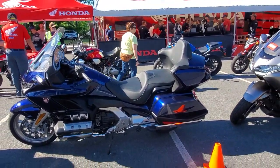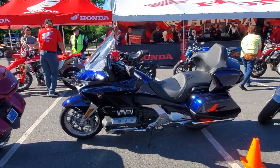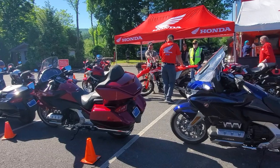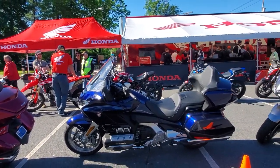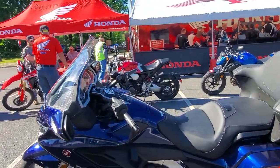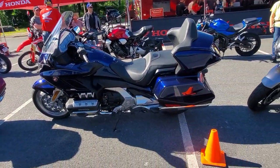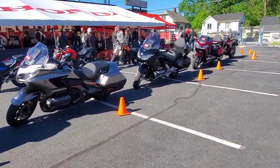I wanted to try the one with a tour pack on it, because I think if I were to make any purchase right now, realistically it would be a bike with a tour pack. The one I'm going to do is a DCT — no clutch handle. I figured I'd try that out, something different. I'm always riding a bike with a clutch, so why not try something without one — step out of the comfort zone a little bit.